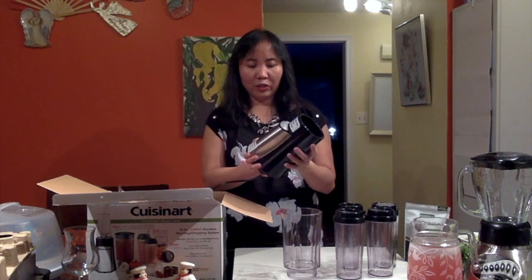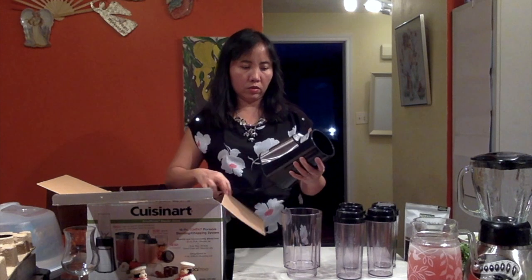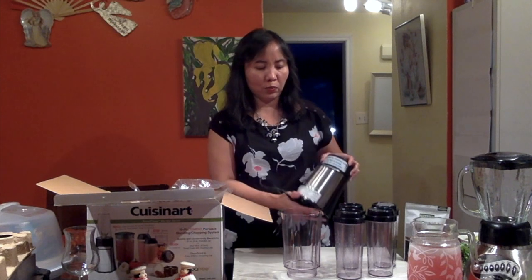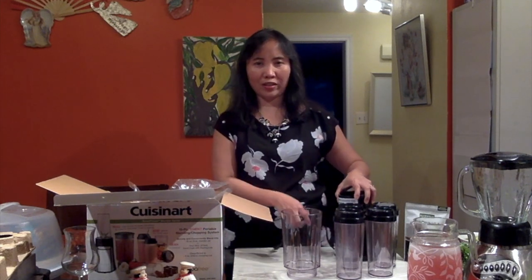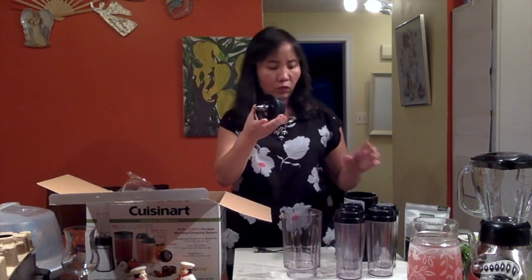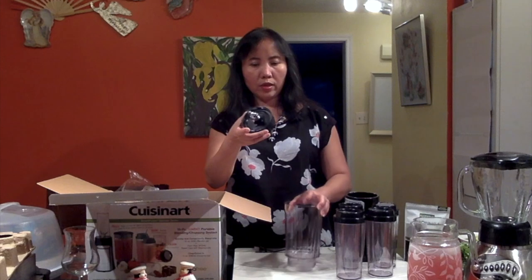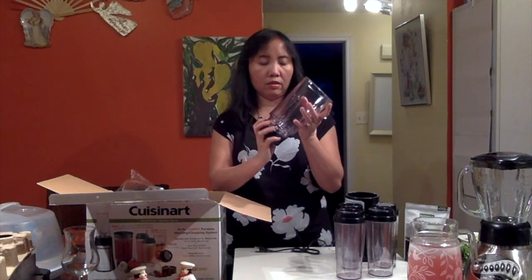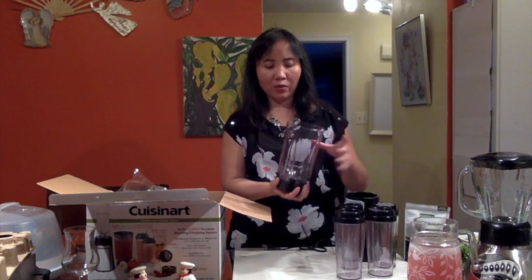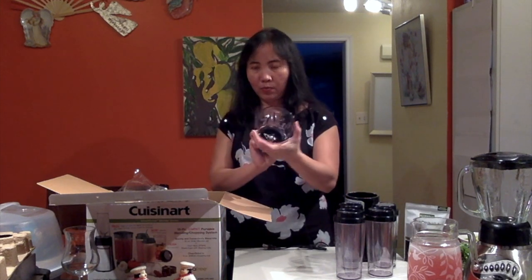And this is the machine that we're going to use. It says here 350 watts precious ice. So this is perfect because even if you have frozen stuff or frozen fruits, you can just put it here and it will crush the fruits and of course the ice. So we have this for blending. We just put it like this. Once we are ready to do the blending, we're just going to rinse this. So that's for blending.